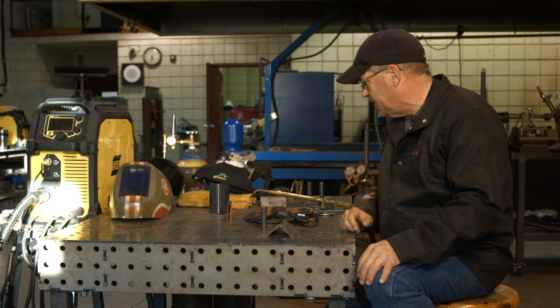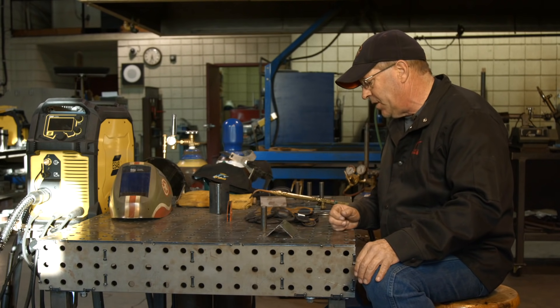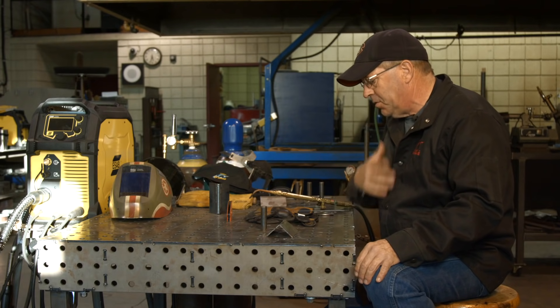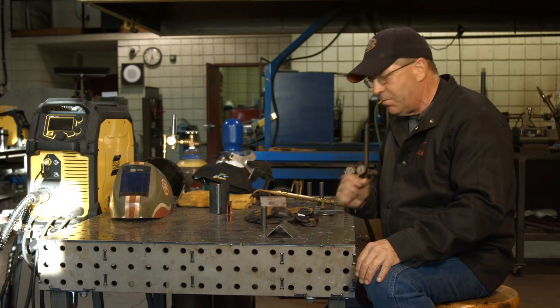It's been a while since I've done anything like this for a fillet weld on the inside. I'll probably use a dark shield on this. Let me get my gloves on — I'll be right back.